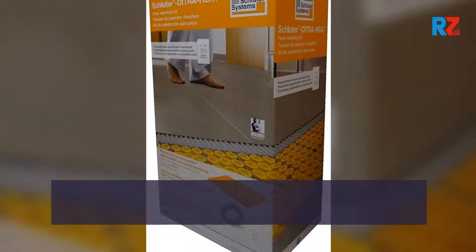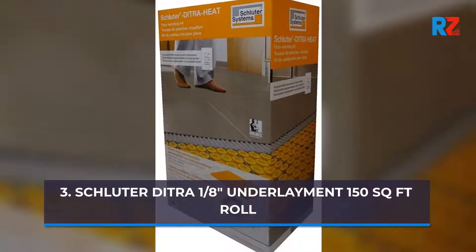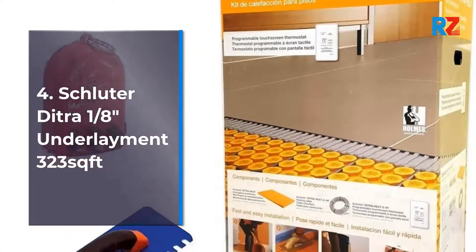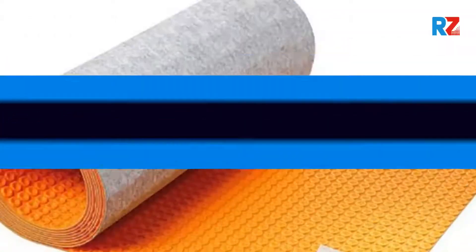3. Schluter Ditra 1⅛ of an inch underlayment, 150 sq ft roll. 4. Schluter Ditra ⅛ of an inch underlayment, 323 sq ft.